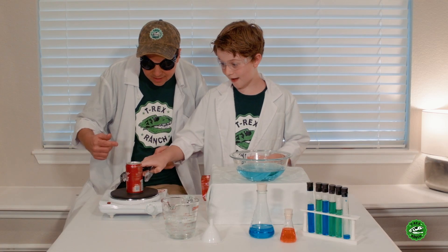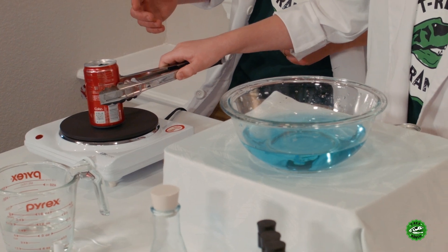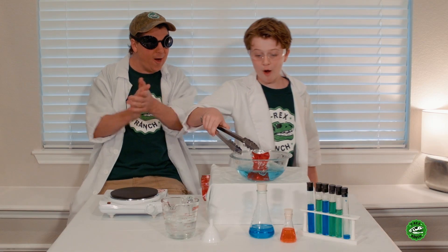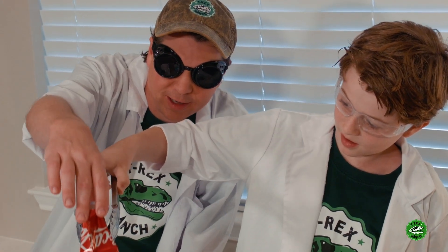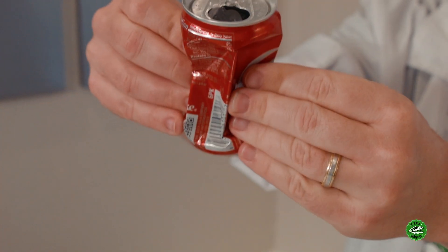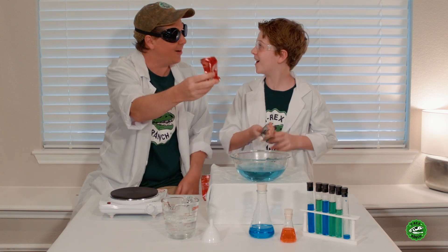All right, you've got one can left. Ready to see if you can make this one do it. Be careful now. Fifth time's the charm! Wow! Awesome! Man, that one really crushed, didn't it? Wow! All because the air pushed in and there was no air inside to keep it from crushing. Awesome job! Yeah!